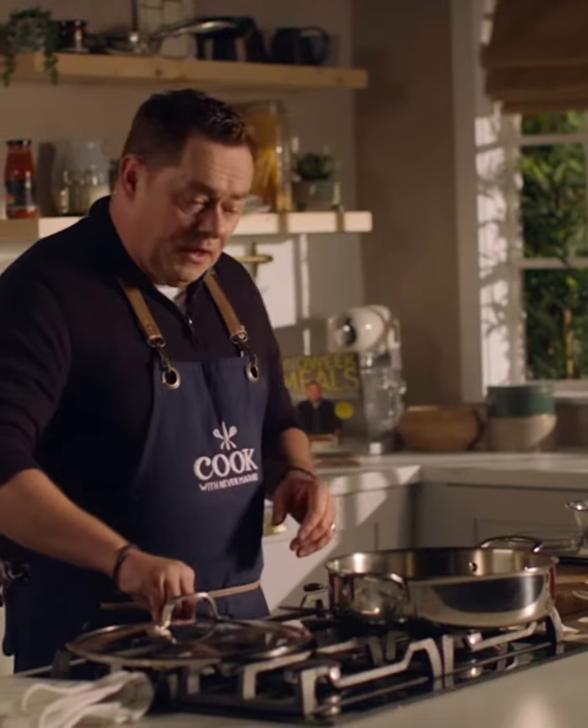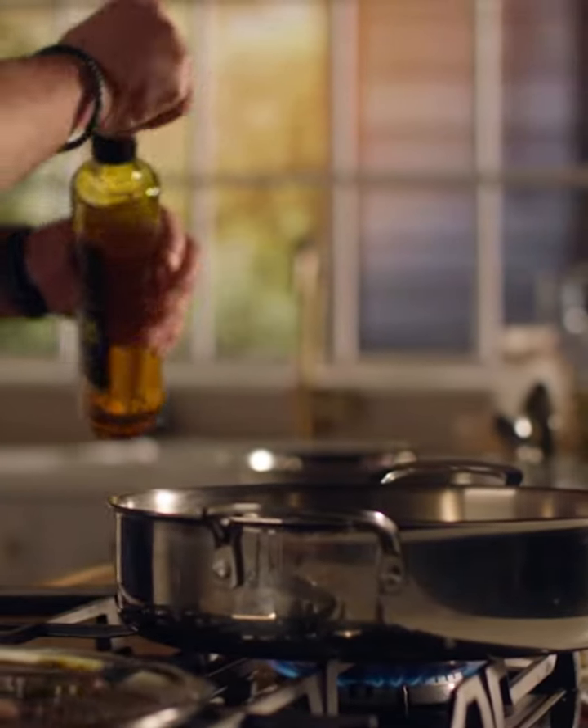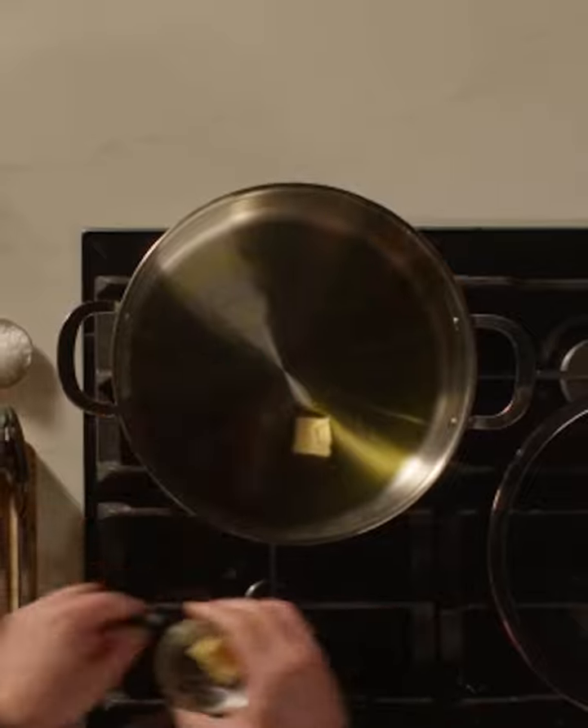First thing we need to do is heat our skillet pan. I'm going to put a good drizzle of some Irish rapeseed oil and then some butter. These are the beef slices here and I love them because they're meltingly tender and they're an ideal cut for low and slow cooking.